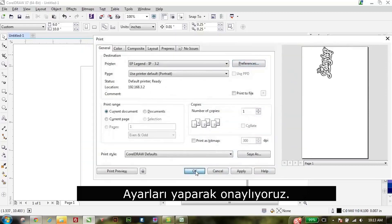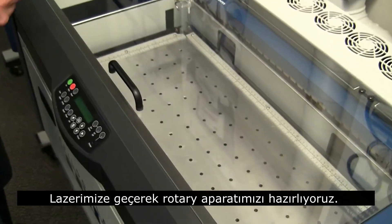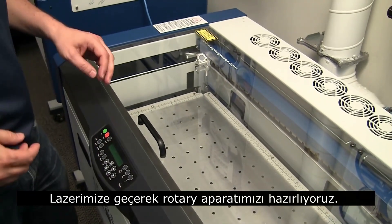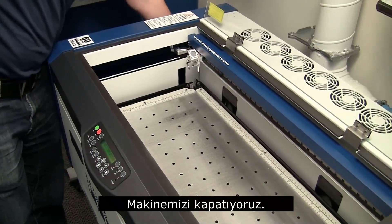And it's on its way to the laser. We're just going to go ahead and set up the laser for the rotational device, so what I'll do is turn off the machine.